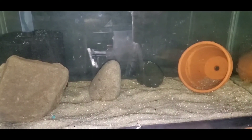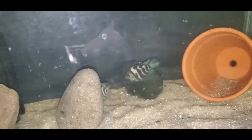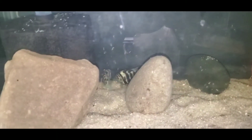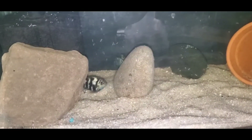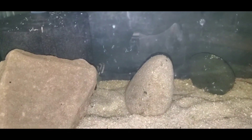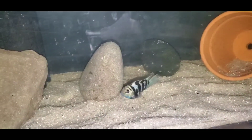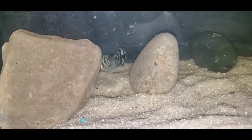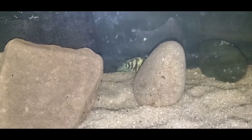Here are the polar blue cichlids — they are checking out their new home and looking happy. Look at those colors, that nice blue. Their stripes are very, very dark — I really like that about them. The one I think is the male doesn't have any red on his belly, while she does, and she's a little bit lighter than him.